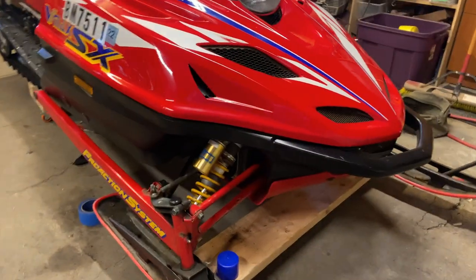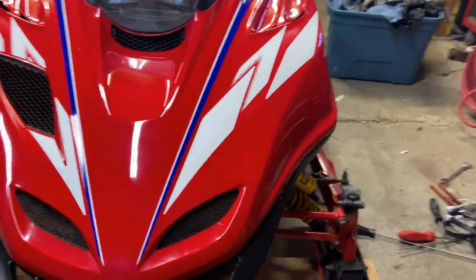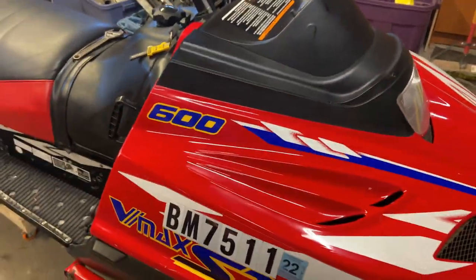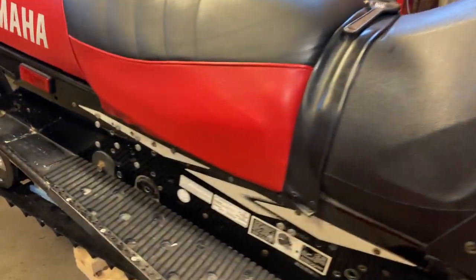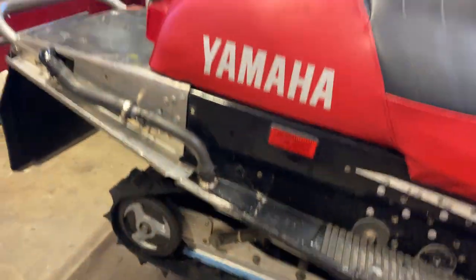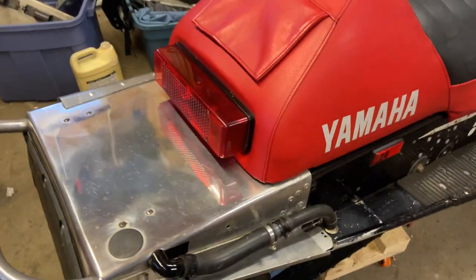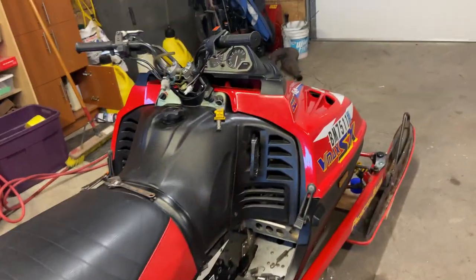There are the Ohlins shocks on it. The windshield is off right now because we're actually going to paint the windshield. There's the 136 — originally this is a 121, so we polished the tunnel up nice. This one is a twin, not a triple, but it's still the SX chassis.